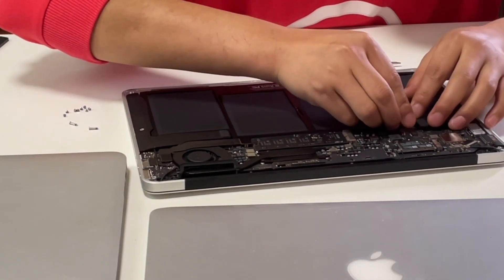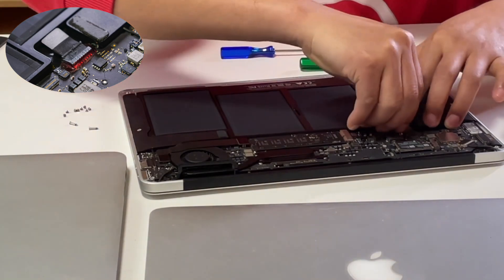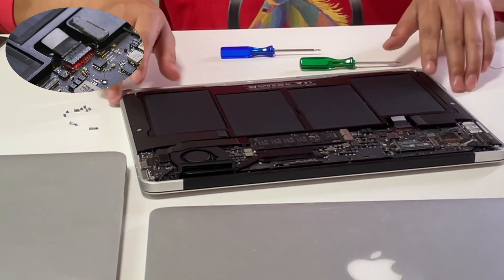Reconnect the battery to the logic board. Also, make sure it's connected successfully.